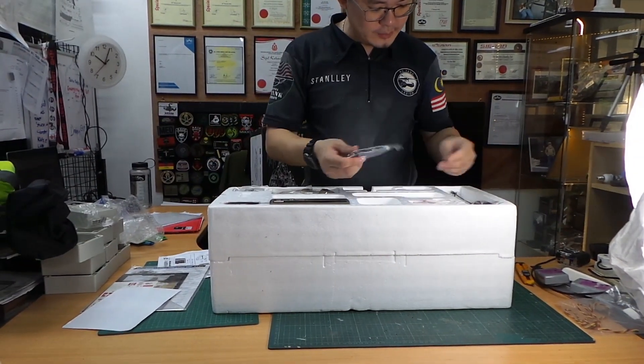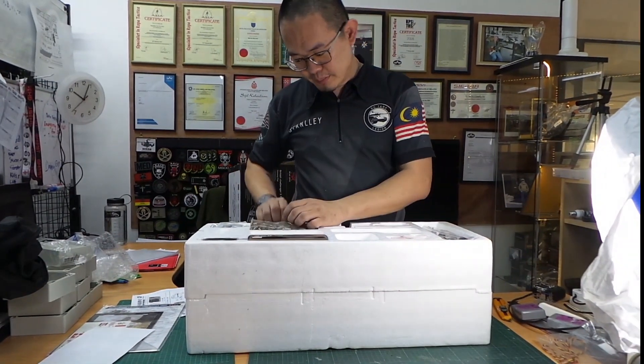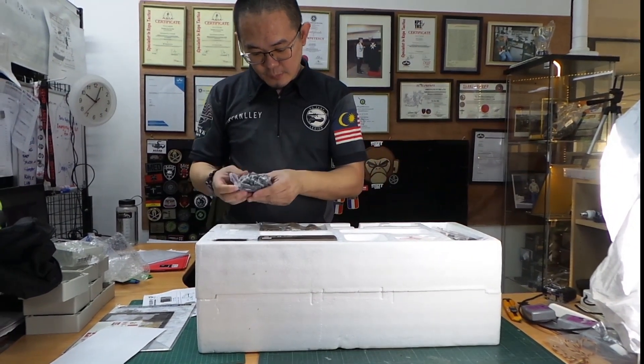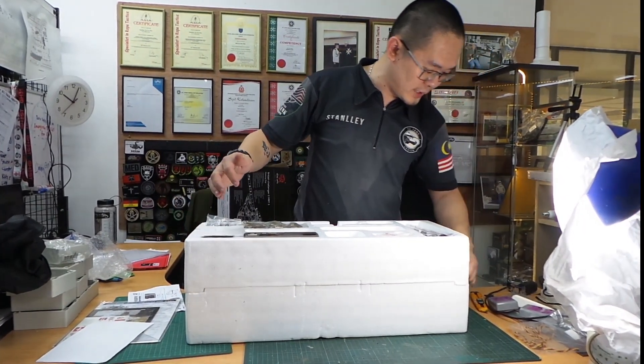As usual, it comes with all the regular IR receivers and all the plastic bits and pieces. What's so special about this one is that it is fully upgraded with all the metal bits and pieces that you can get.